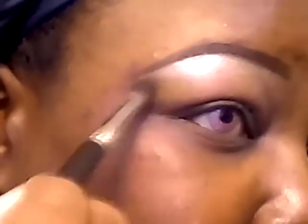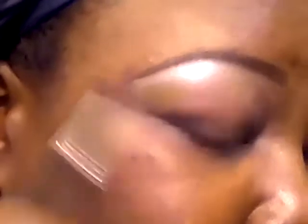Right below the highlight, I am going to apply this color from MAC in Uninterrupted. Then right below Uninterrupted a little bit, I am going to apply this color from MAC in the color orange.